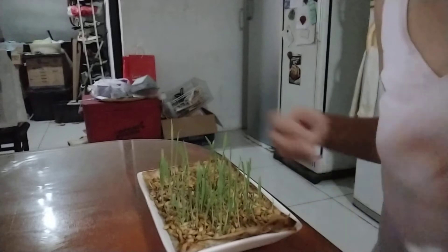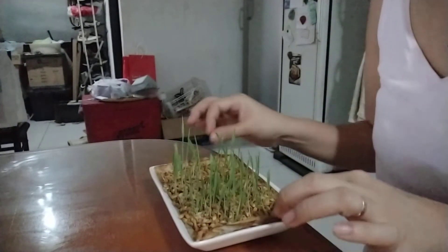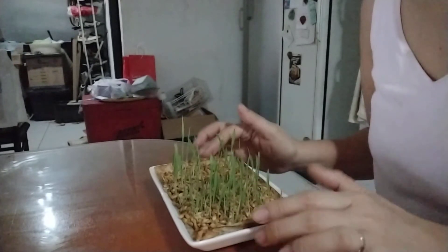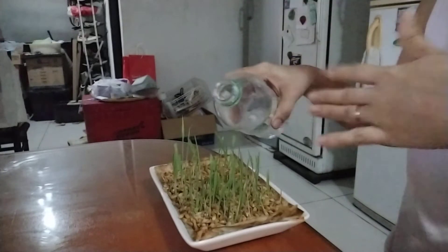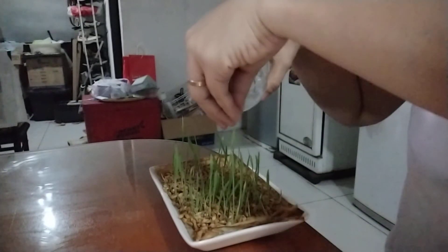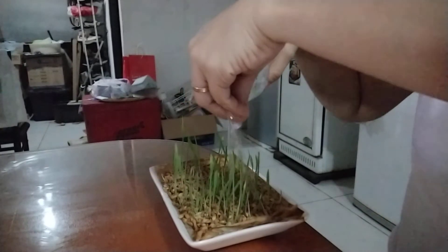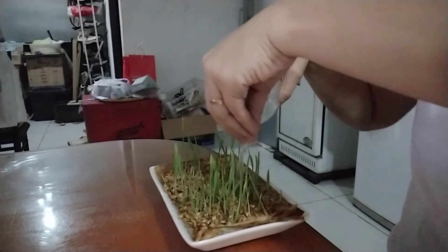On the fourth day, it will look like this. You can see sprouts already coming up from the barley seeds. And you have to water it every day. If you have a spray bottle, better. If not, you can just use your fingers in watering the plants. Make sure that it gets an adequate amount of water.